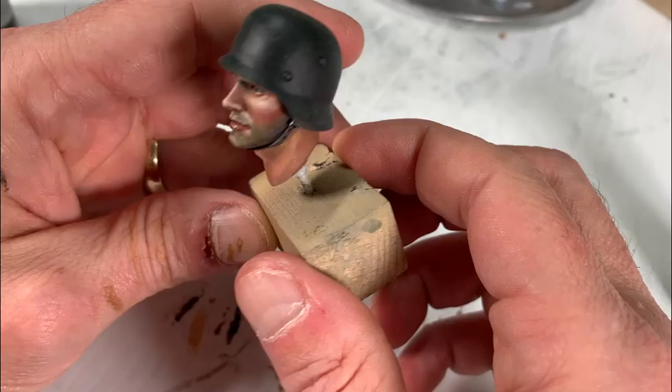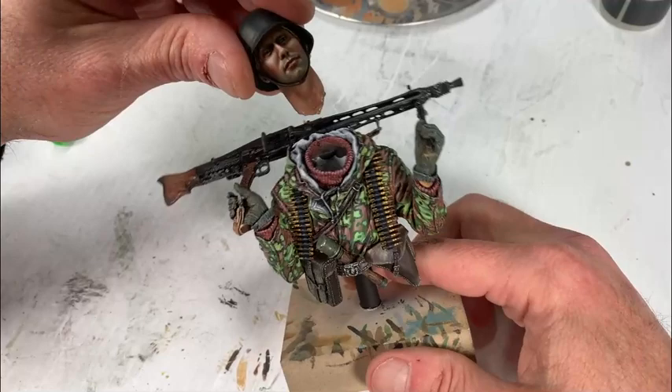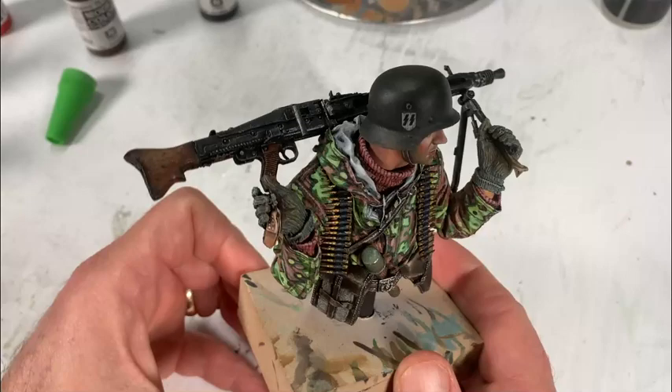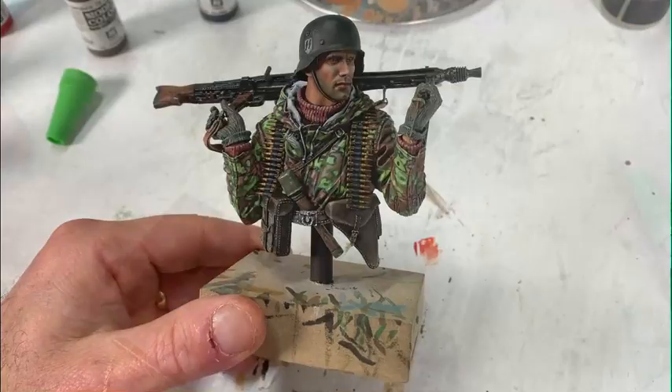Now we glue the head onto the body and we have our completed figure — didn't turn out too bad at all. Next we take the base, drill a hole in it, glue the figure post down, and add the nameplate, which was also made using the same inkjet decal sheets used earlier in the process.